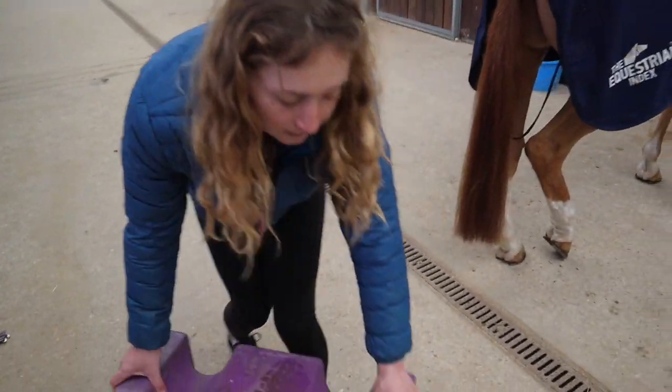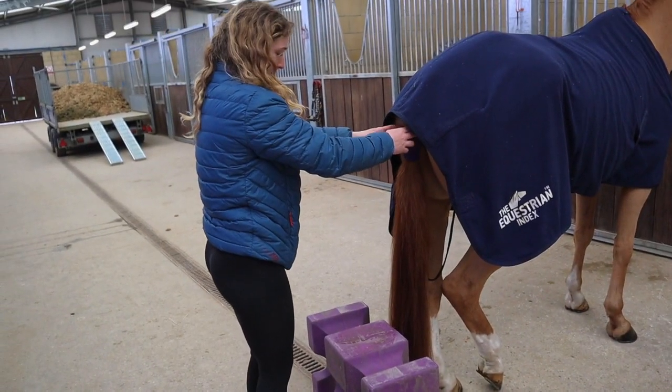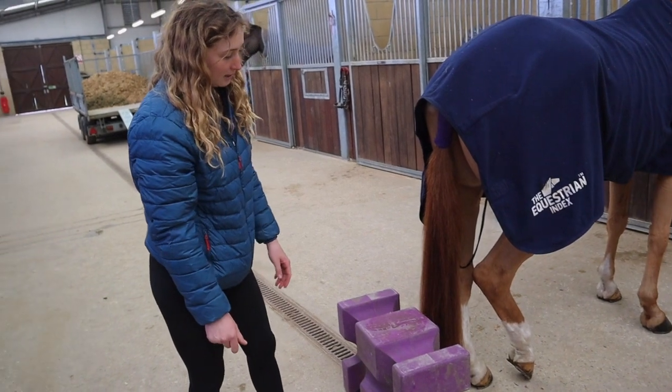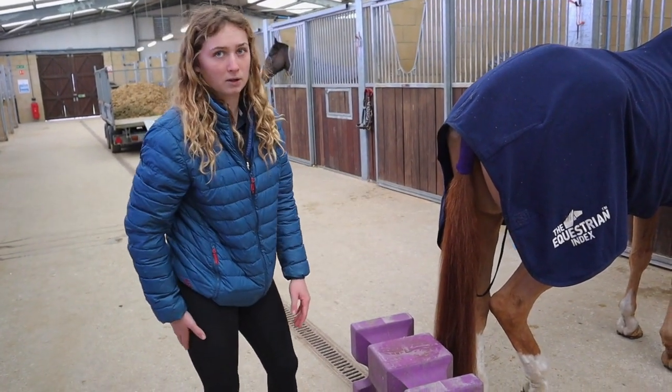Just like this block here — I just put it there, then stand on it. This means that the horse can't kick you because if it tries to, it will end up kicking the block.